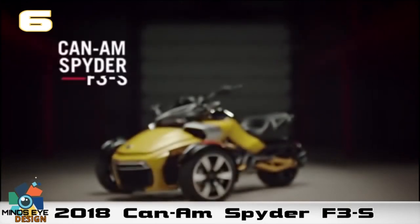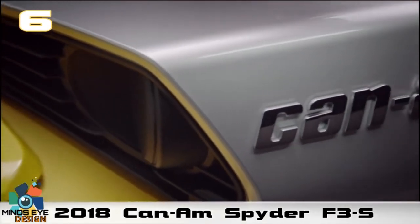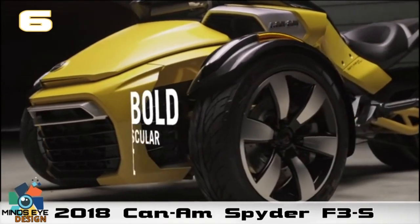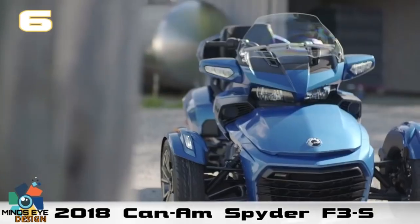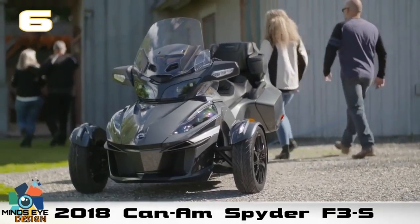The 2018 Can-Am Spiders are powered by the Rotax 1330 ACE inline three-cylinder engine with a six-speed manual or semi-automatic transmission with reverse, plus the vehicle stability system. If you prefer this style of reverse trike over a car version, I would definitely go out and pick one up today.